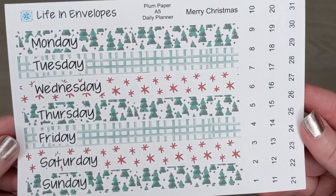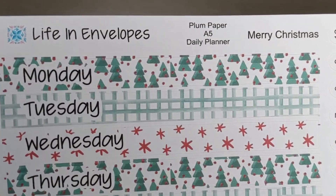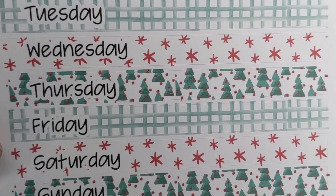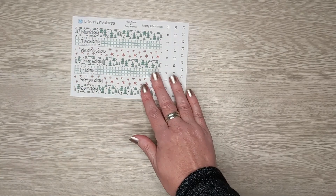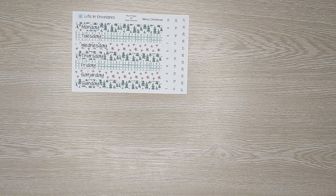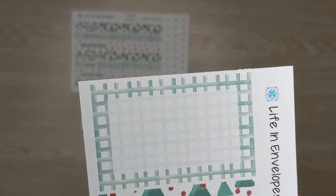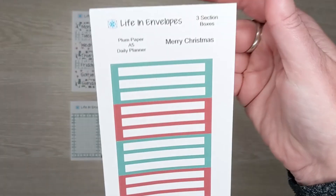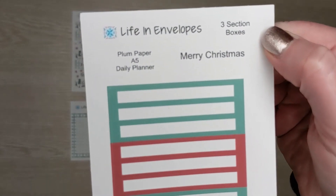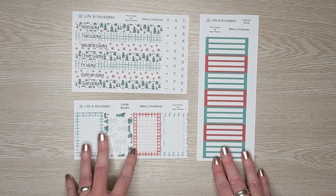The next pattern is called Merry Christmas. Merry Christmas is my most modern pattern for the month of December. It features red and green prints and a watercolor, so there are different variations of color in the kits. That is the top washi. This is the large boxes — the patterns actually go this way. And here we have the three section boxes. So that is Merry Christmas.